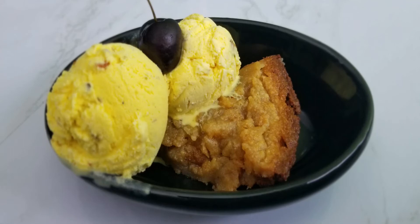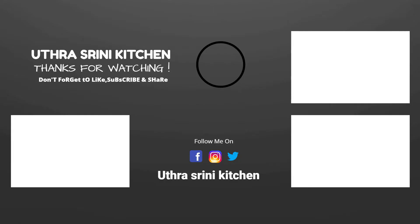If you have any recipe requests, comment down below and we'll be happy to make them. We hope you enjoyed this video. If you like our channel, please like, share, comment, subscribe, and don't forget to click the notification bell. Catch you soon in our next video. Bye-bye.